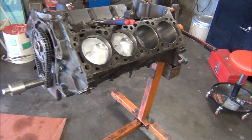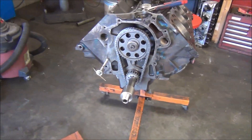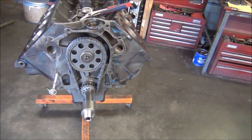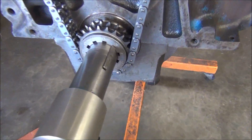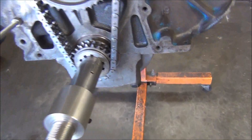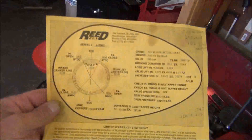As I said at the end of the last video, I'm going to show you how I go about checking the intake centerline on the cam using the degree wheel and how you change it. I've already degreed it and checked it, and if you look on my cam sprocket — I don't have it on top dead center right now — I had to retard 2 degrees to get the desired intake centerline for this cam, or at least what's on the card.